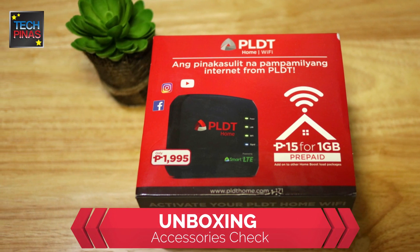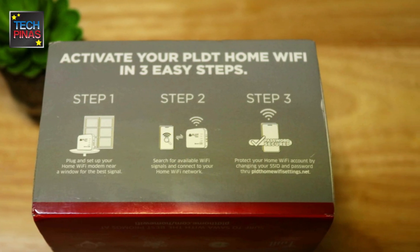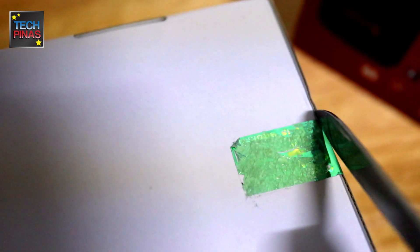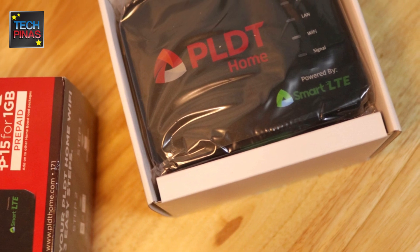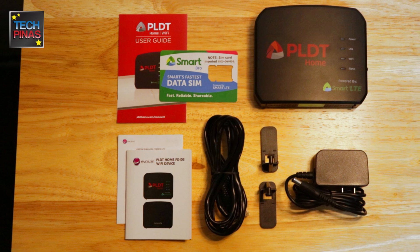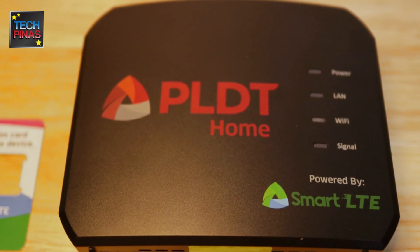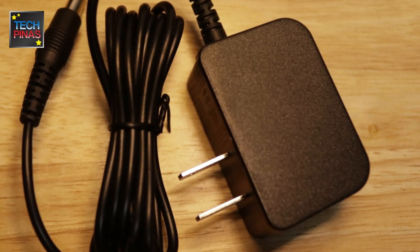Let's start with PLDT Home Wi-Fi's packaging. As you can see, the outer sleeve shows key information about the product, including the quick setup process. Removing the sleeve, we see the white box itself, which is sealed to prevent tampering. Cutting the seal and lifting the lid, we are greeted by the device. Here's the complete PLDT Home Wi-Fi retail package. The unit itself comes with a DC power adapter that has a fairly long 1.5-meter cable.